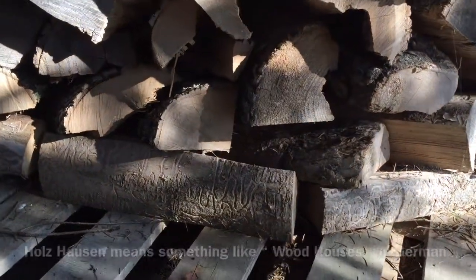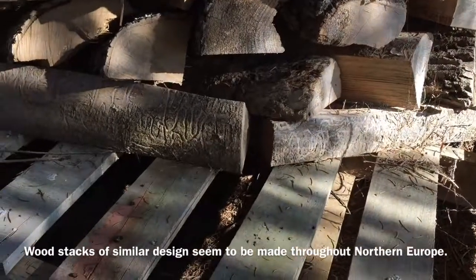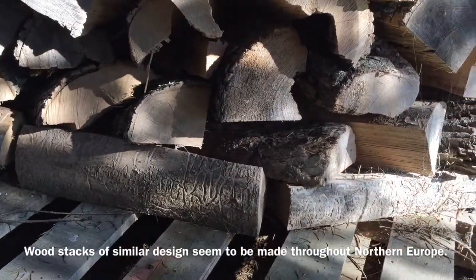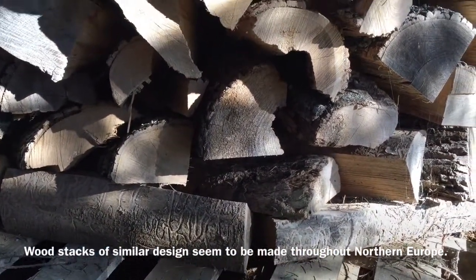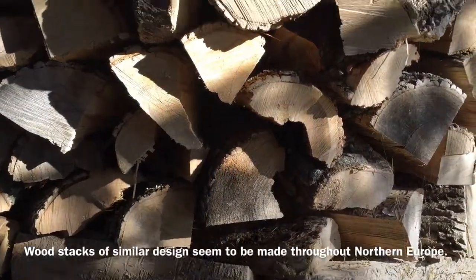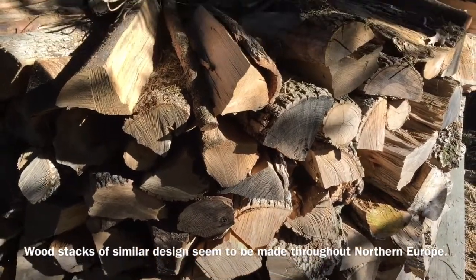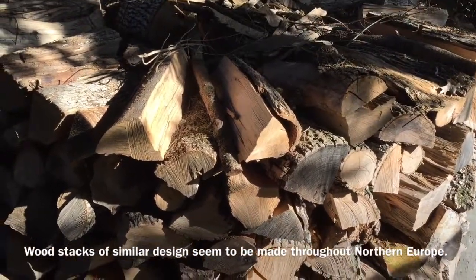You can see at the base I have split logs going in a circle, and it's up on pallets. The pallets were leveled out beforehand. As we work our way up the stack we put the fat ends of every log out and the skinny end in. You want the angle of all the wood to be facing in. It's tough to maintain that so it takes a lot of effort.